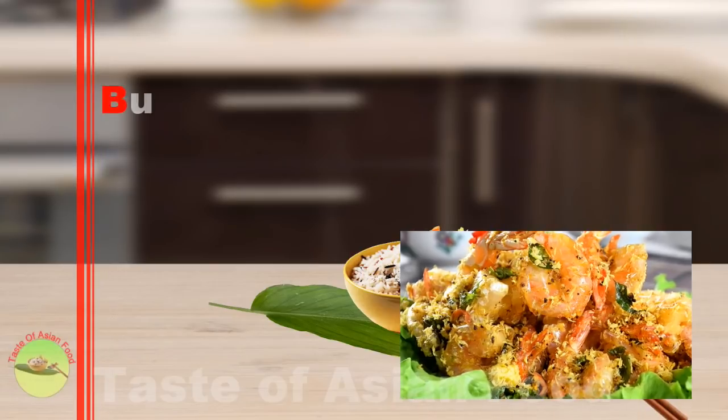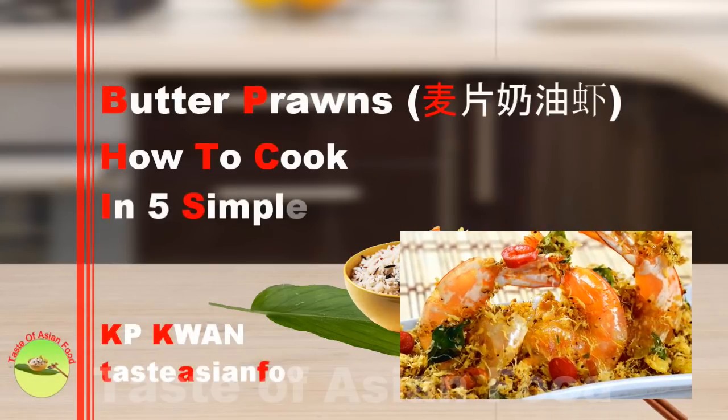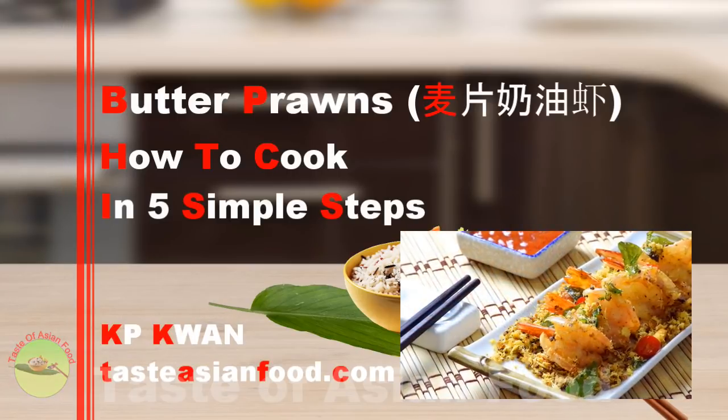Butter prawns with oats and egg floss is not just another prawn recipe. In this video I want to show you how to make this butter prawn recipe Malaysian style. These prawns are crunchy, juicy and coated with oats and crispy strips of egg floss — yes, egg floss — crispy and buttery. And this is the secret that makes butter prawns so different from the rest. Cook these prawns as a special dish for your next celebration. Your guests will snap away these gorgeous luscious prawns in a flash.